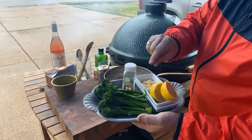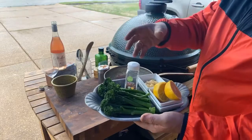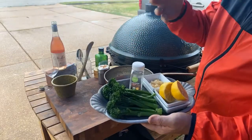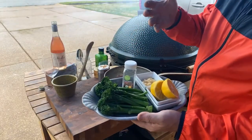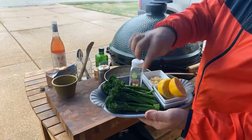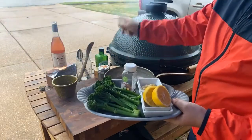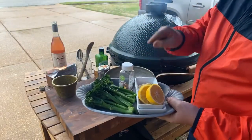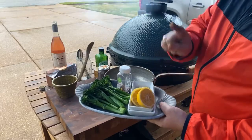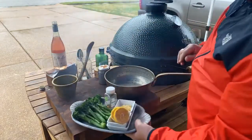I do that because those stalks are a little thick — you want to cook it just a little bit so it's not too chewy. Along with this, we've got our California extra virgin olive oil, a little bit of chopped garlic, some fresh lemon, and a little crushed red pepper. That's what we're going to do tonight.